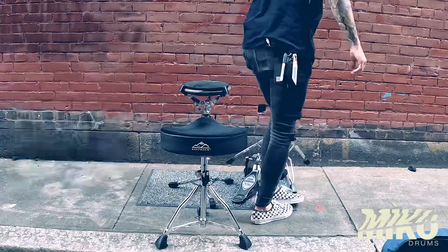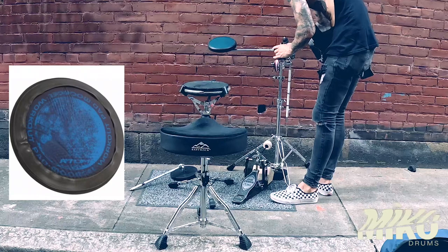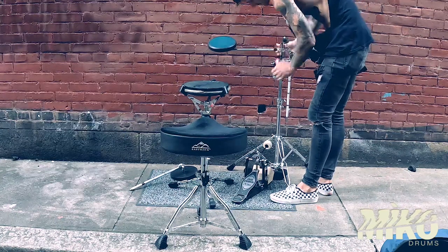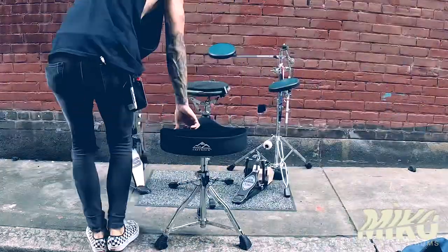Here we have the DW Go Anywhere hardware, but I don't use the stock pads — they have way too much rebound. Instead I got these 8-inch pads made by the Mojell people. You can really dig into them and they feel the most realistic to cymbals. The bottom side has threading that simply screws under the tree branches.